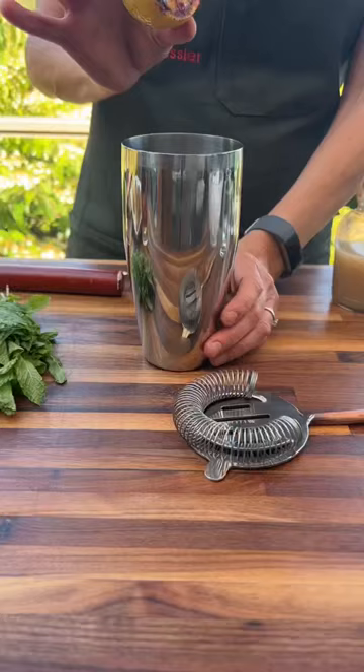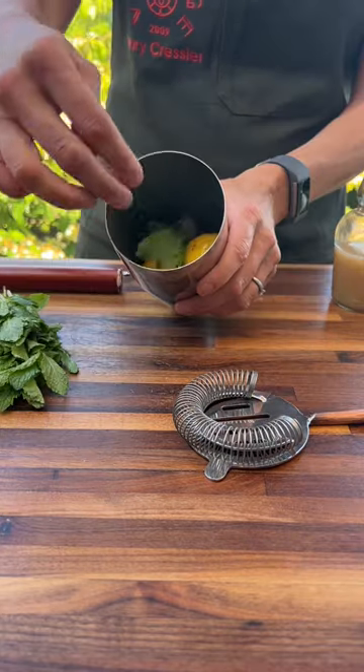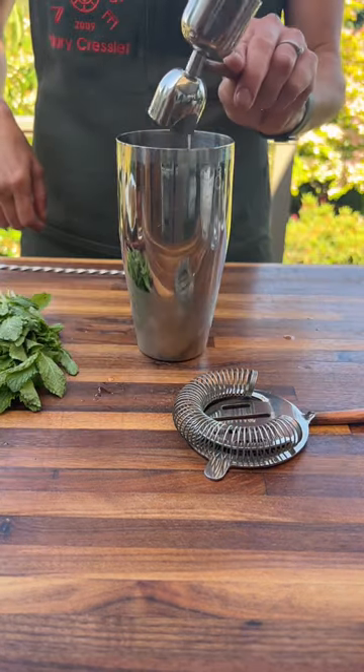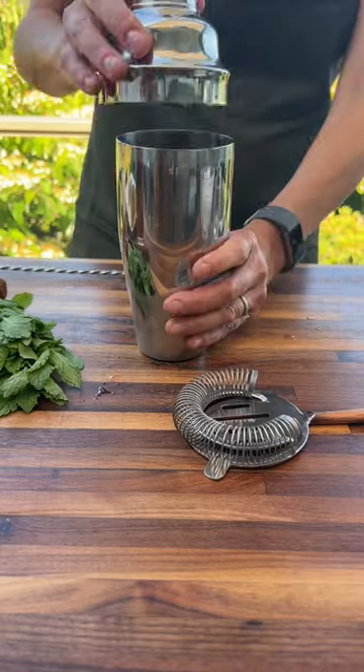Now for the cocktail. We're going to start by adding a few of those grilled lemon wedges to a shaker with some ice. Add some mint leaves and muddle that together to release the lemon juices and the oils from the rind. Then add a shot of that simple syrup, two ounces of whiskey, and shake it up.